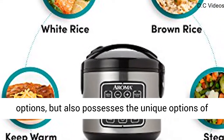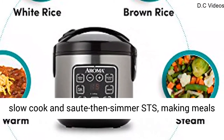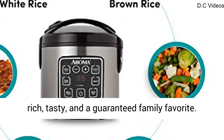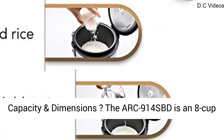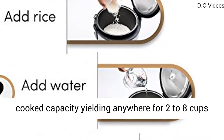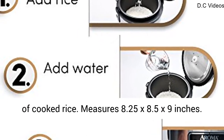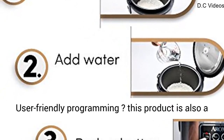This multi-cooker not only includes all of your favorite cooking options, but also possesses the unique options of slow-cook and sauté then simmer (STS), making meals rich, tasty, and a guaranteed family favorite. The ARC 914 SBD has an 8-cup cook capacity, yielding anywhere from 2 to 8 cups of cooked rice, and measures 8.25 x 8.5 x 9 inches.